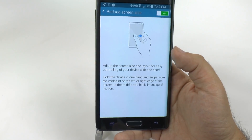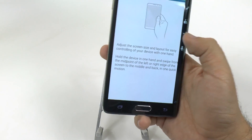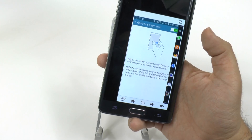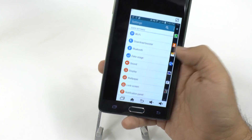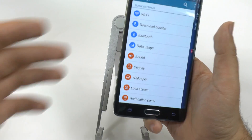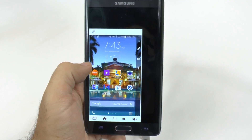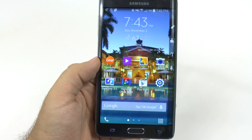Now, the nice thing is you can even do it with both hands. You can go in and out. The thing is, it is harder to do it with the right side because of the edge screen. So because of that, it does make it a little bit more difficult to use one-handed, but it can be done — it's just a lot harder. It's very easy to do with your left hand. The nice part is the edge screen stays there, so you can still use the edge screen even on the reduced-sized device. So that is how you use the Galaxy Note Edge one-handed.